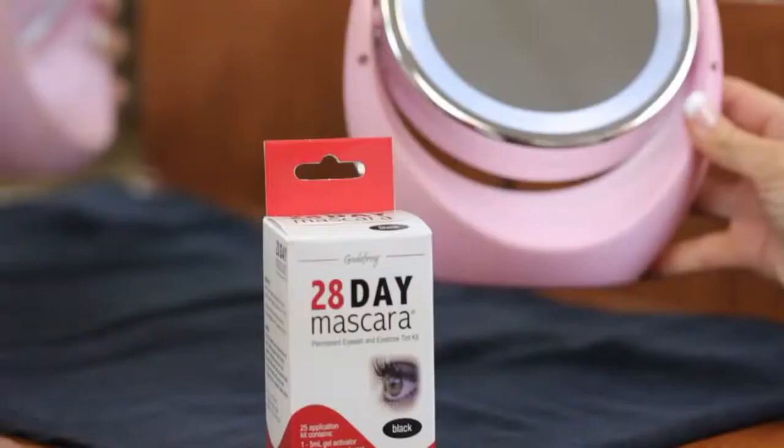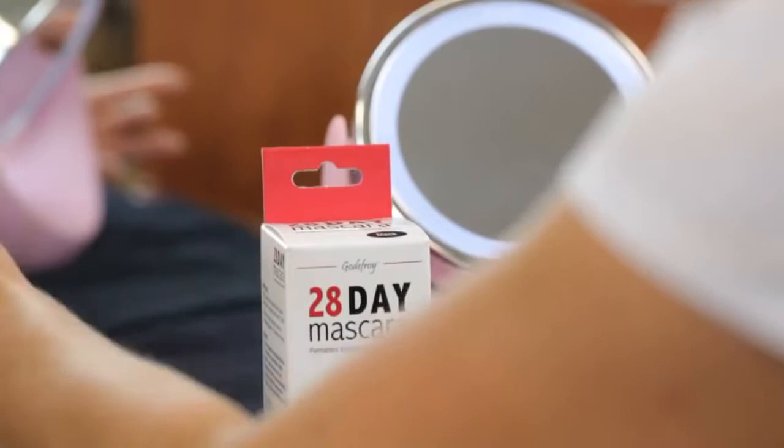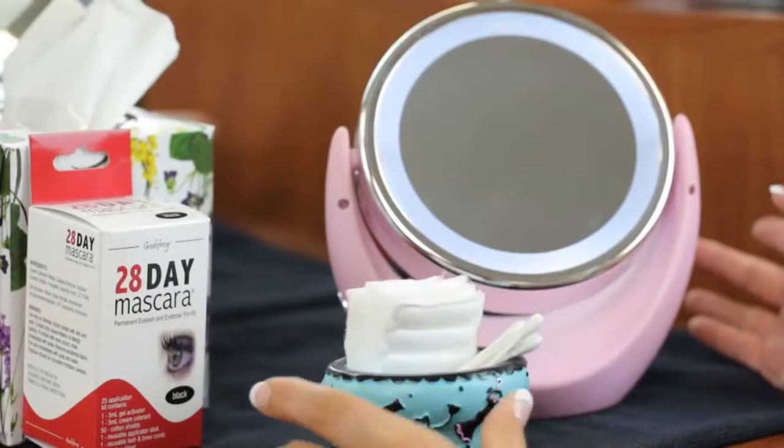You will need a lighted, magnified mirror. Keep a box of tissues and cotton swabs handy. Place an old towel or newspaper on the work area to prevent staining. You will need petroleum jelly. If you have difficulty applying cosmetics, have a friend help you.